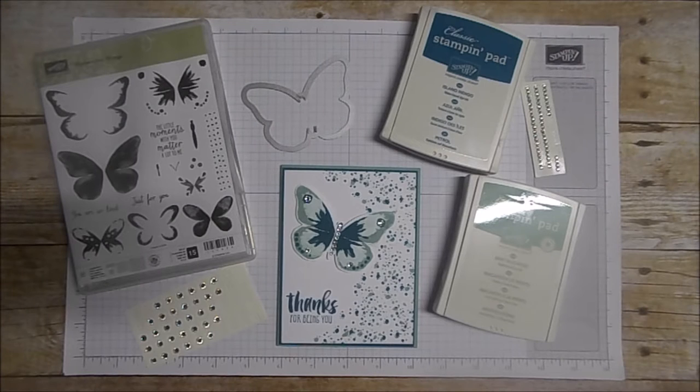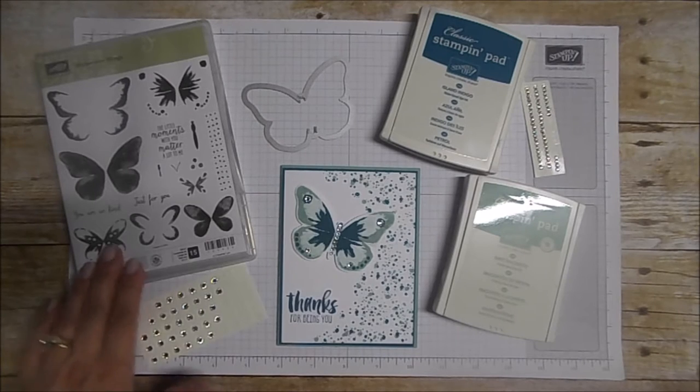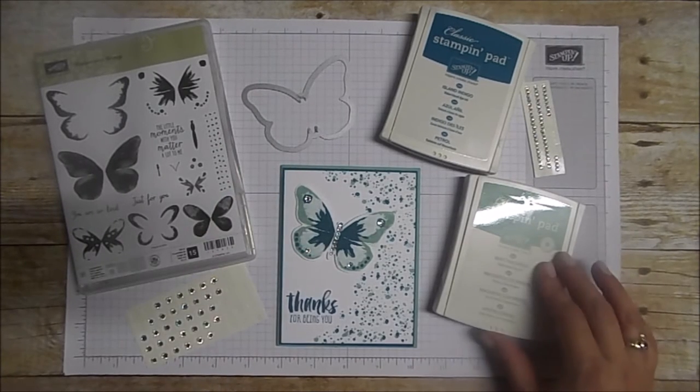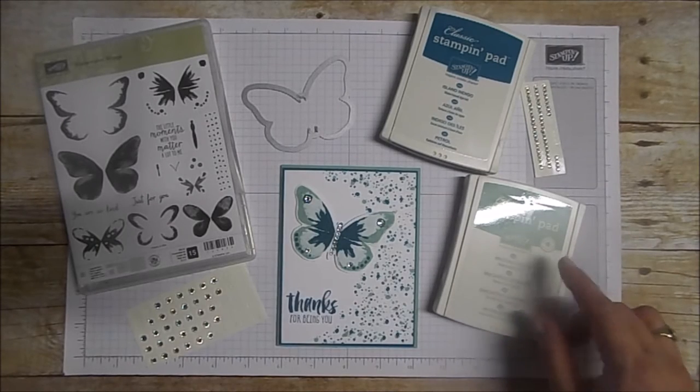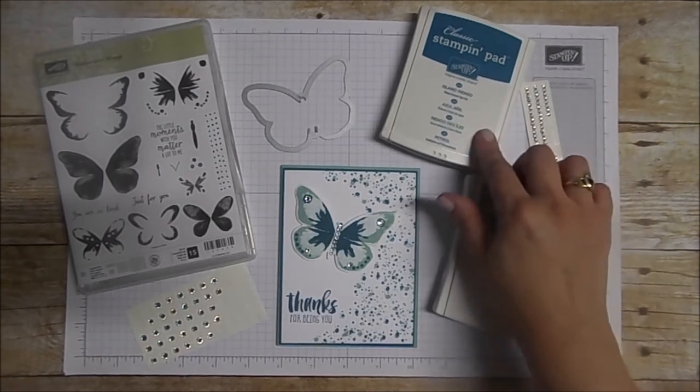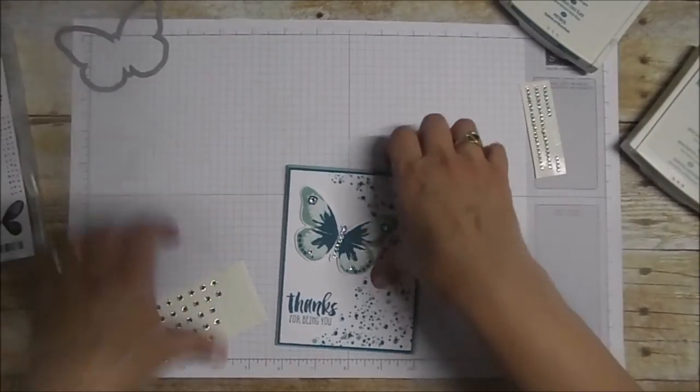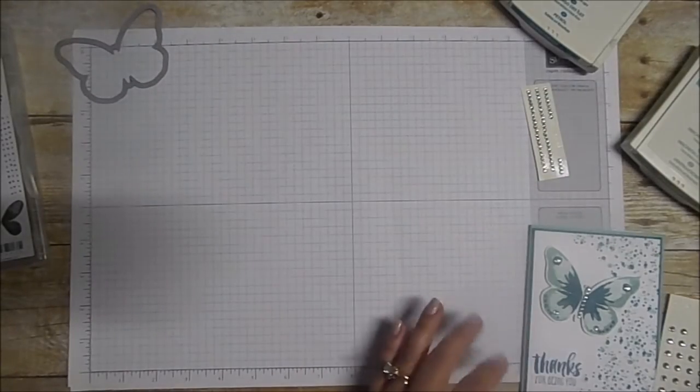Hello everyone and welcome to today's tutorial. Today we're going to be creating a quick and easy card using the Watercolor Wings set and the matching Bold Butterfly framelits. We're also going to be featuring the colors Mint Macaron — not quite sure how to say that — and Island Indigo. Let's get started.